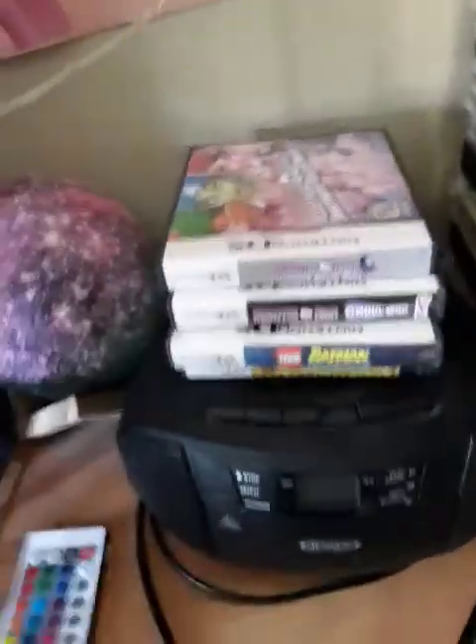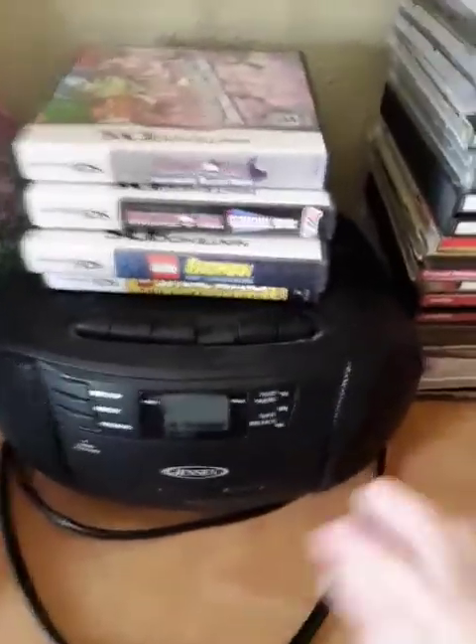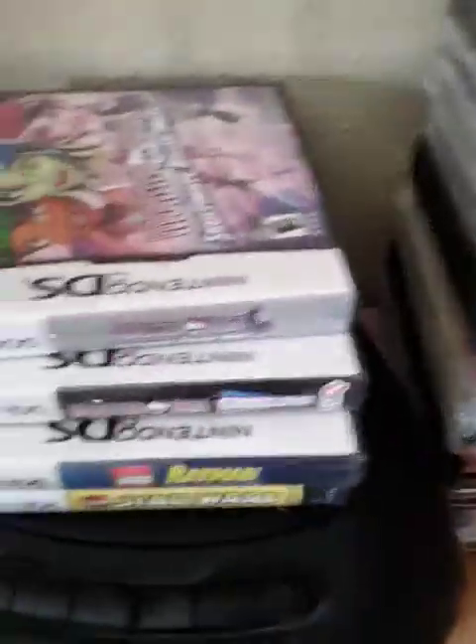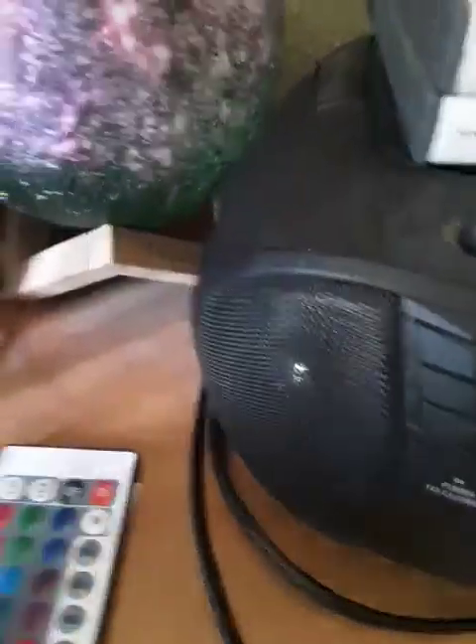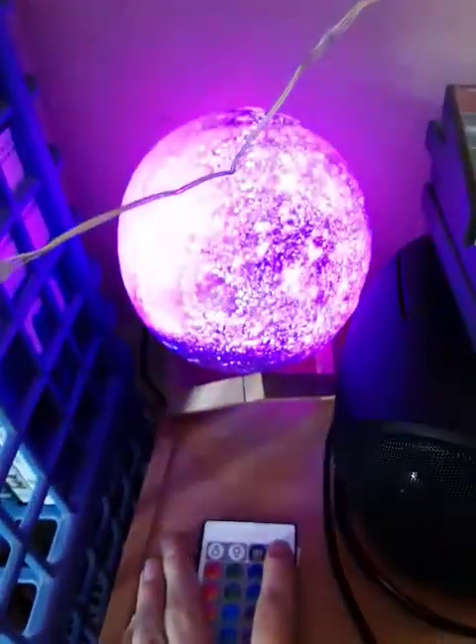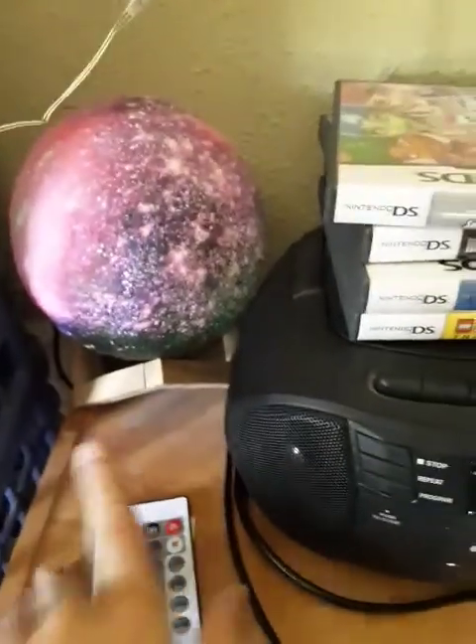Oh yeah, I forgot to mention — I also have a ton of posters and stuff, like a ton of collages that I've made. Over here I have my CD player, and then I have some DS games. The ones I play the most are this Monster High one and this Batman one — that one is really fun. And then I also have this globe thing. When you turn it on it flashes — it's really cool. I use it at night to make it less dark.